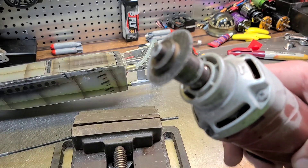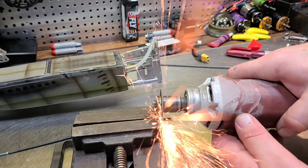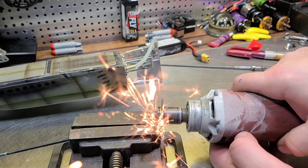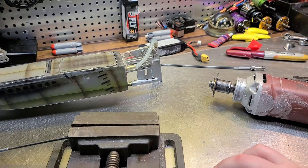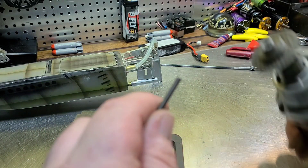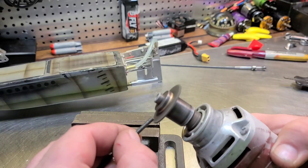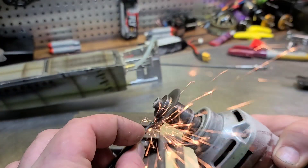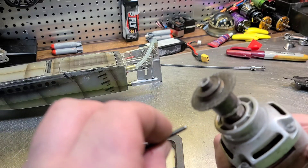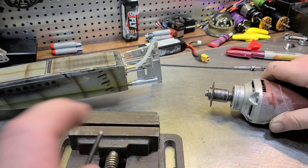You use a side grinder cutting wheel — a slow cut, nice and steady, nice and slow. Now you have your flex cable cut. You need to round off the end so that the flex cable slides into the collet easy. I use the same cutting wheel, just kind of round it off a little bit, nice and slow.